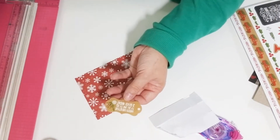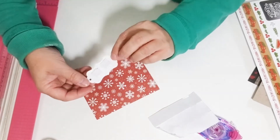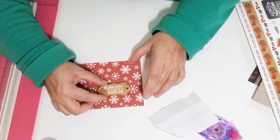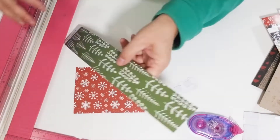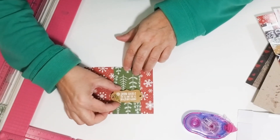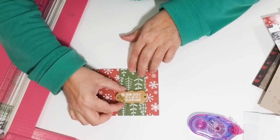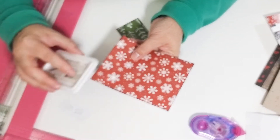This is so we can thread some ribbon. But before we do the ribbon, I kind of think this card needs just a little bit more on the front. I like this but I think it needs something else, so I'm gonna grab a piece of this green tree paper and I'm cutting a two inch by four inch strip.